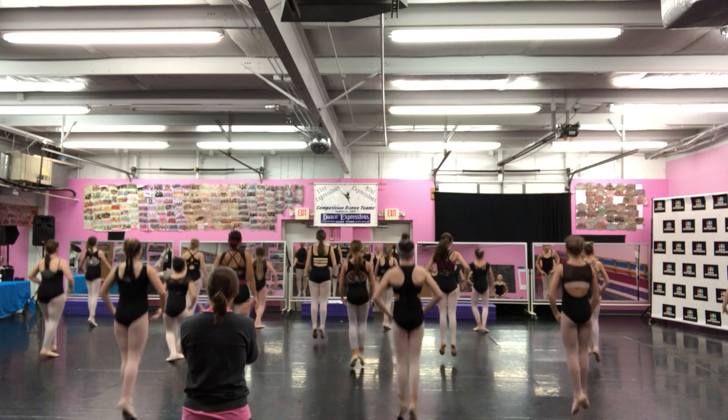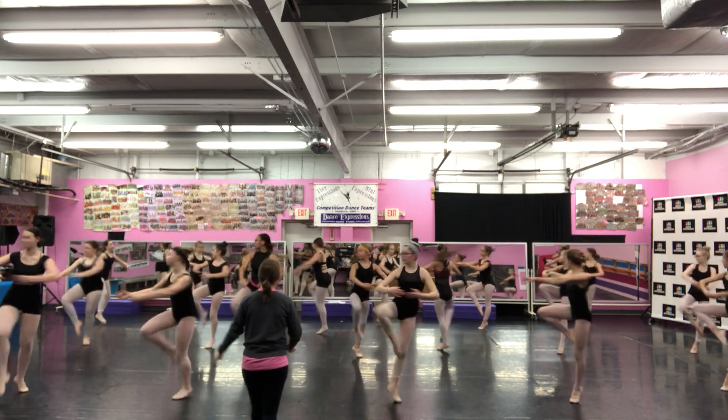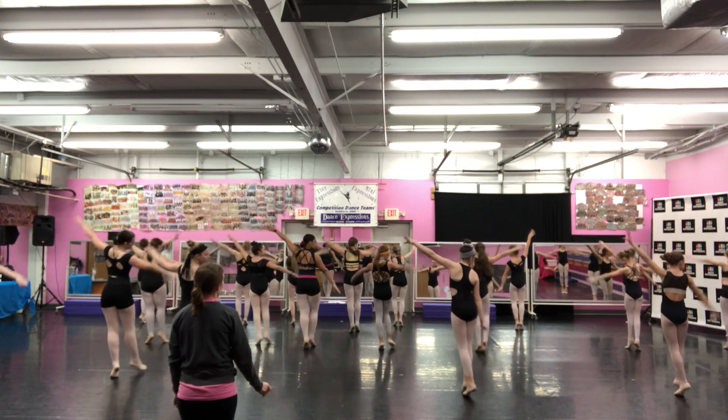One, two, three. And come in. Ready? Southside! Six.